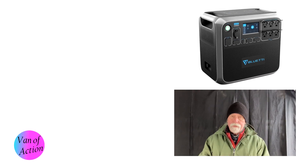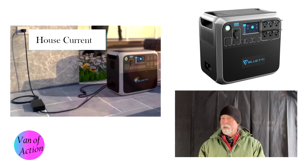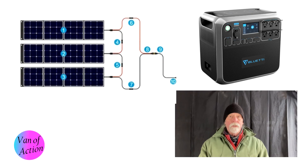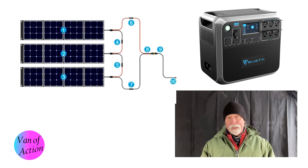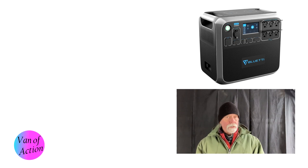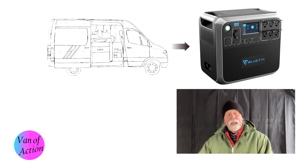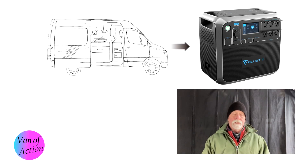Now let's look at how we put power in. This system has five ways to generate electricity for storage. First is AC shore power — 400 watts, which is a pretty big push. Second is solar — this model has 700 watts of solar capacity versus only 500 on the first one I looked at. Third — and this is new — it has a DC-to-DC charger, meaning you can take energy from your van's starting battery to charge the house battery while you drive. That's a great feature.